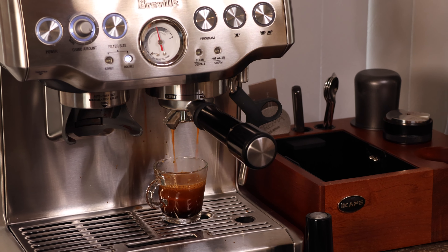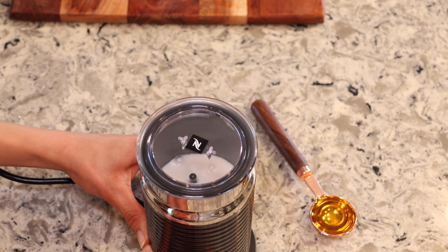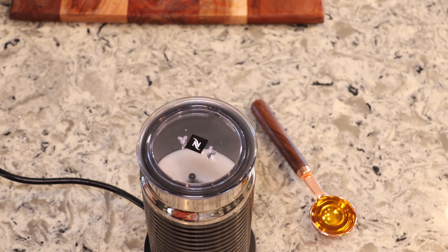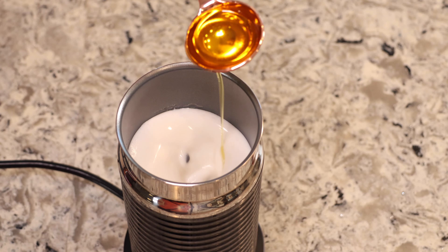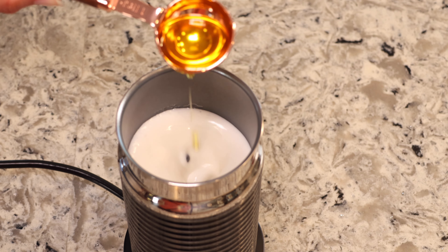For this iced latte I need to foam my milk on the cold setting, so I'm going to use my aeroccino for that. Just like the other one, I'll get it going until it's thick and creamy. At the 10 to 15 second mark I'll add my olive oil so it can incorporate with the oat milk.